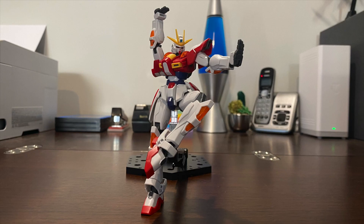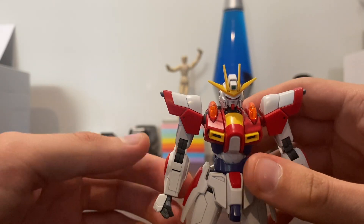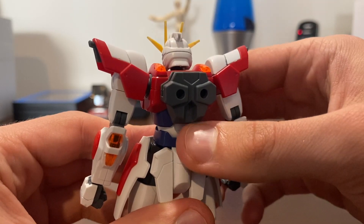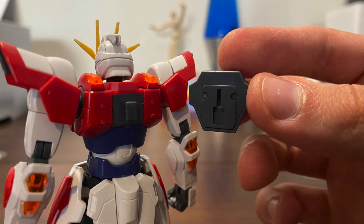Even with the limited leg spread, there are tons of workarounds you can do to set your build burning into the perfect pose. My only complaint with the structural integrity I haven't mentioned yet is the shoulders, as they pop off quite easily because of how shallow their sockets are. The same can be said for the backpack, as it slides off quite easily while handling the kit because of this funky attachment.